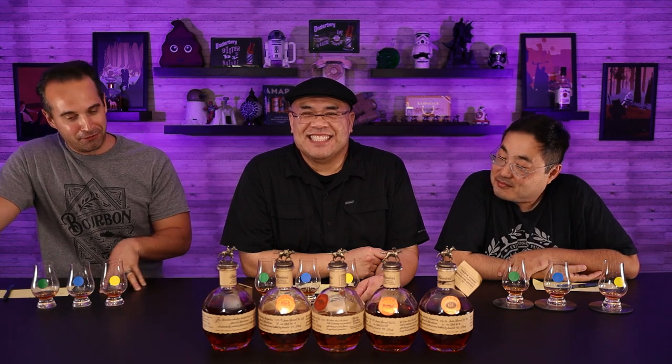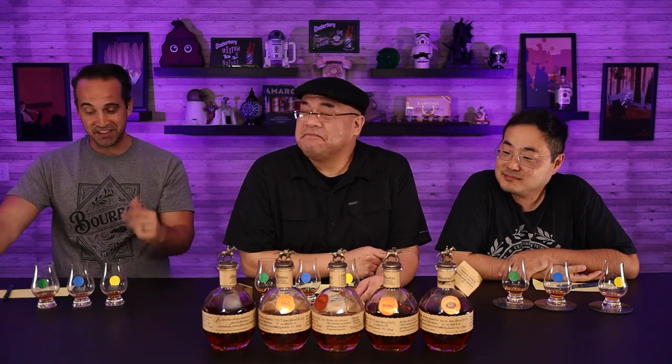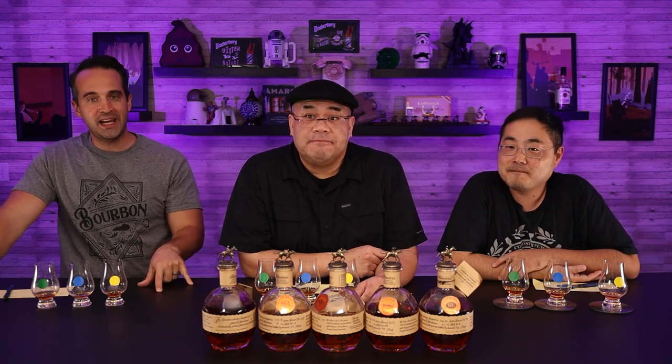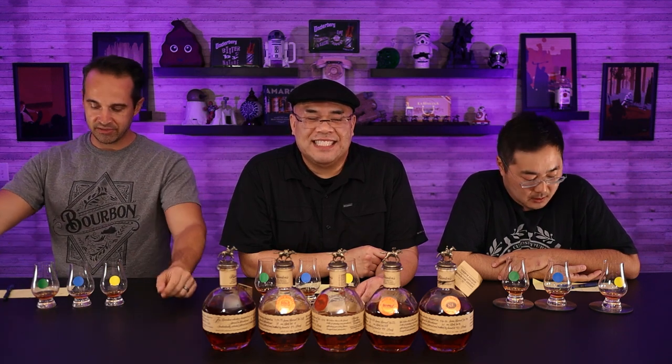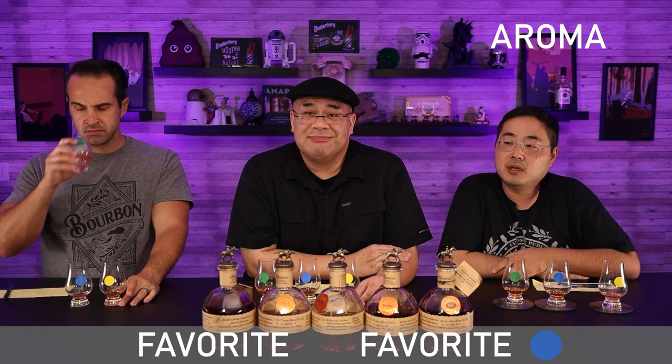You know what's interesting — I actually prefer all three of these to what we tasted before. So you like blended Blanton's? I really do. I think these are all a little bit more interesting. All right, guys, did you have a clear standout on the nose? Absolutely. Dylan — blue had the spice kick and the sweetness I look for in a Blanton's. I thought it was very enjoyable. The yellow was really muted, the green was somewhere in between, but the blue aroma was superb.